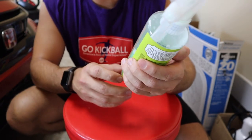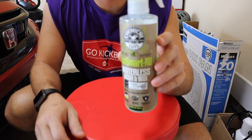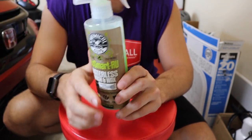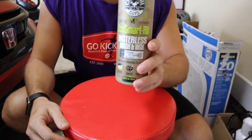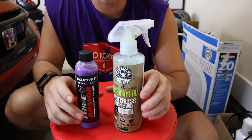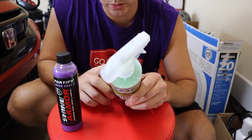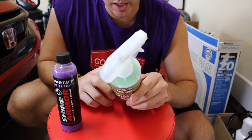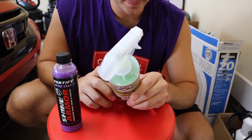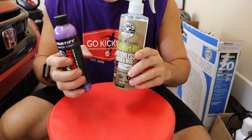The second contestant is the Chemical Guys Eco Smart RU Waterless Wash and Wax — cleans, shines, and protects. I've used this product before and I really like it. For best results, the directions say: use in a shaded area, shake well, lightly spray Eco Smart directly on the cool surface, and using a premium microfiber towel gently wipe in one direction to remove dirt. Once dirt is removed, a light haze of carnauba wax will be left on the surface — buff it off for a high gloss shine.